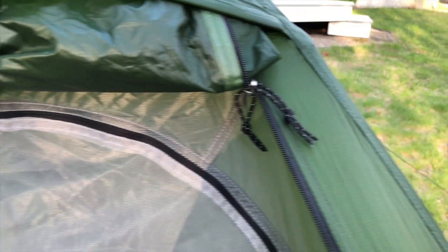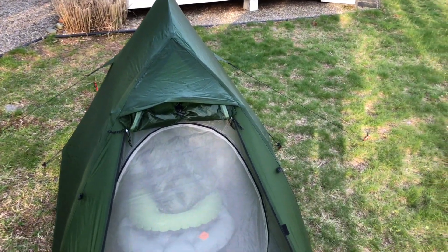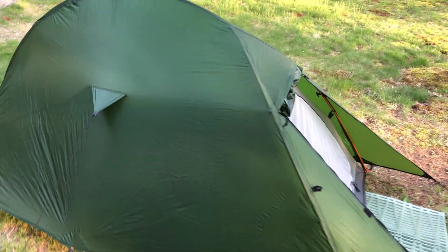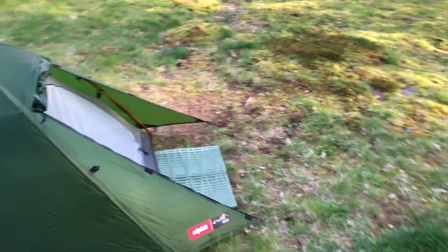Quick look at this new tent. Very reasonable too — I bought it right from Alpkit and they shipped to the USA. It came in at around $130. Freestanding tent.